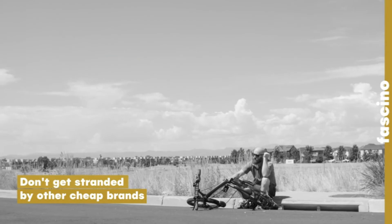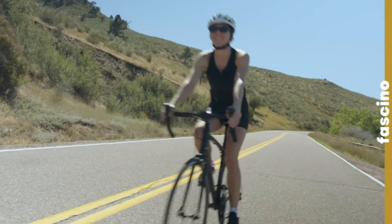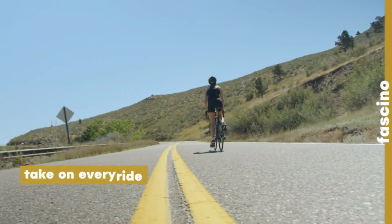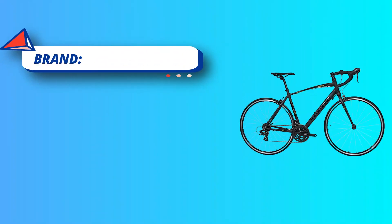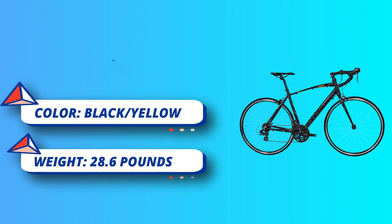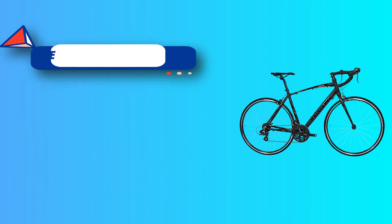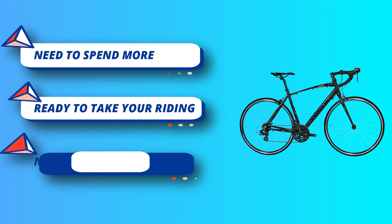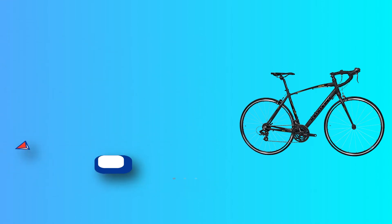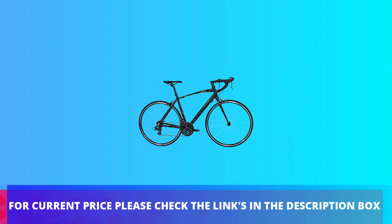Ready to take your riding to the next level? The Fushino will give you all the power, performance, and speed you need to tackle your first century or an extended hilly ride. Using a 3x7 Shimano drivetrain, its huge gearing range will allow you to climb any hill with ease while still having the speed you need for the flats. Shimano Tourney shifters provide reliable shifting in all riding conditions. For current price please check the links in the description box.